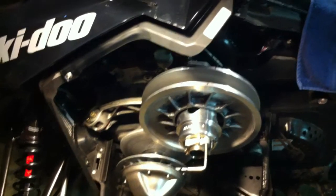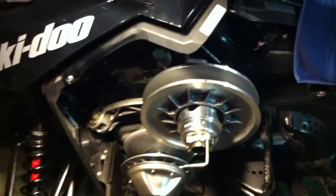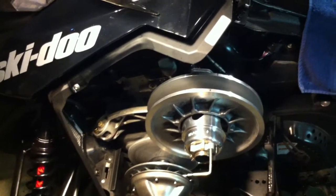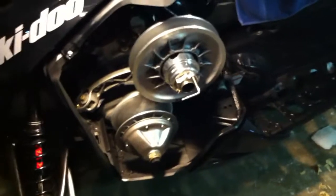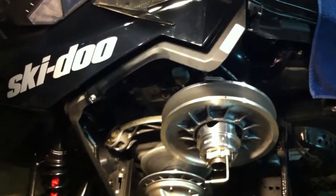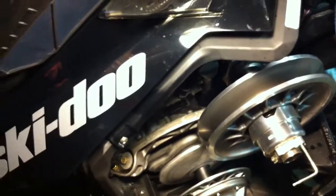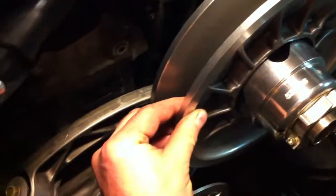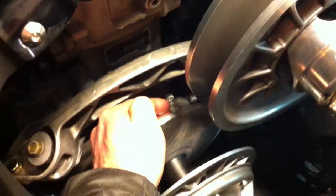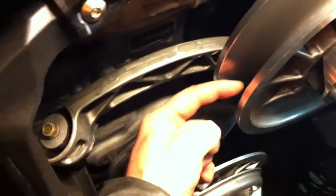I think we've all pretty much seen the XYZ specs and exactly how they are. I've seen them change over the last few years from the early XP to the XS. The main number we deal with is the offset — basically the difference between the fixed sheave on the primary and the inside of the fixed sheave of the secondary.